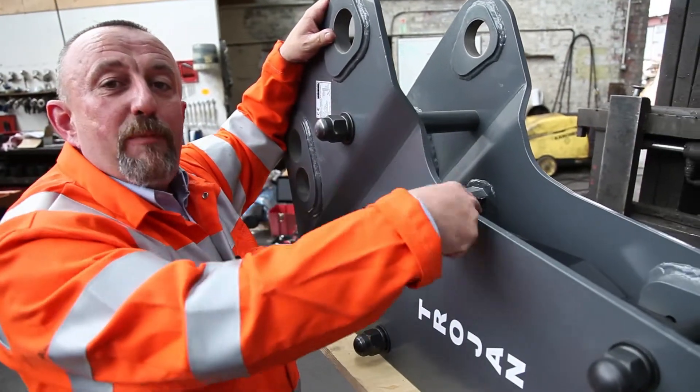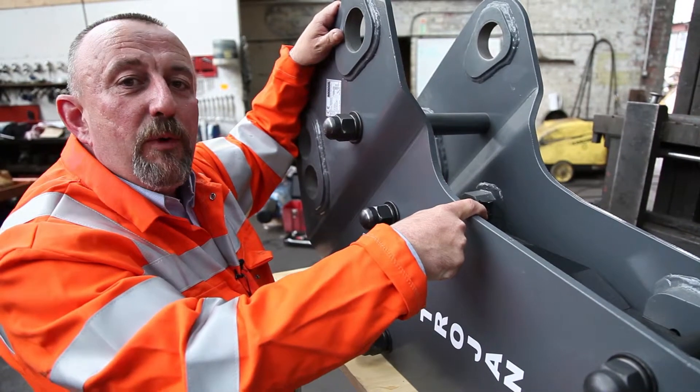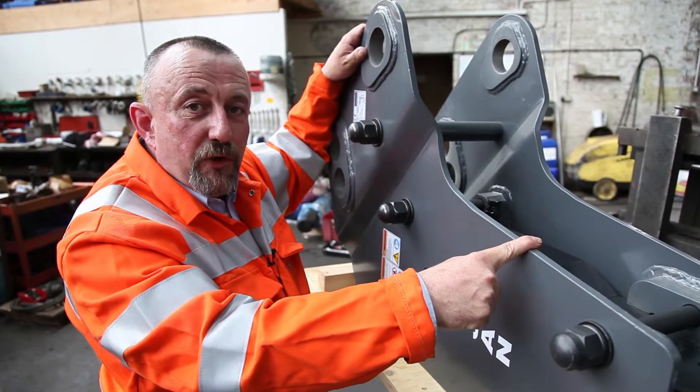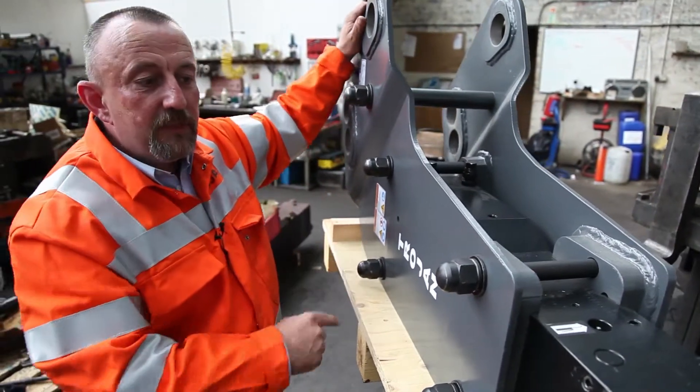We then move on to the main power cell. We have to make sure that the piston is absolutely A1 — if not, we replace it. The seal kit is changed as a matter of course, just for your peace of mind. We make sure the bolts are A1 also.